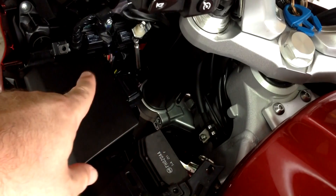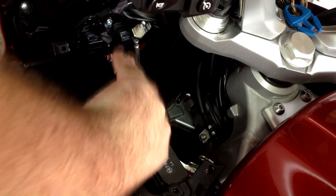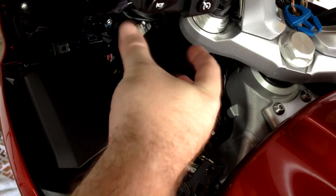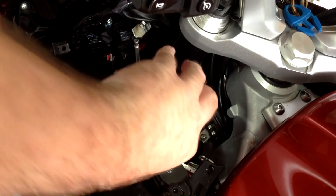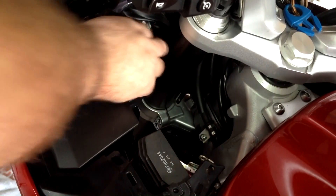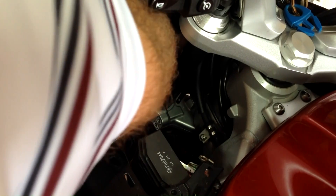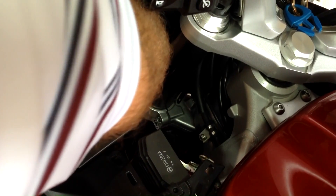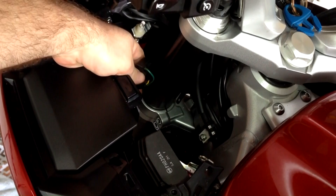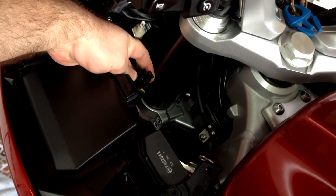I found it easiest to turn the bars away from the side you're working on and get in here face backwards on the bike. My hands are too big to grip it the normal way, but I can grip it pretty well upside down. Just get in here — I can't even see, I'm going by feel. Just kind of wiggle it and it pops off. There's no snap or anything like that. It's just a little three-prong connector.